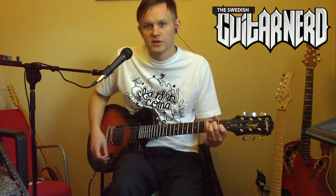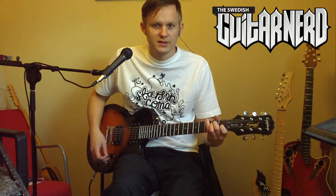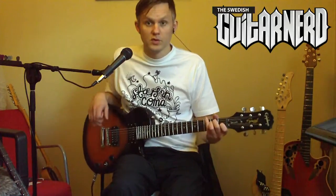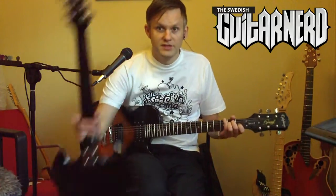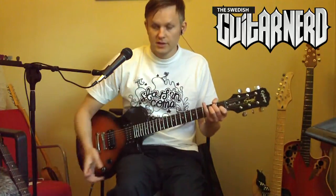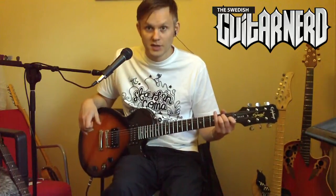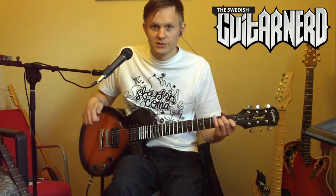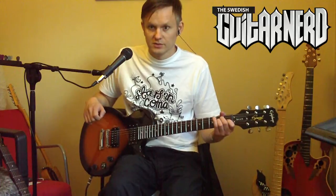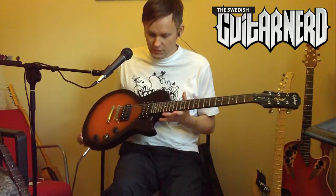Hey, it's the Swedish Guitar Nerd here. I thought I'd do a comparison of the Epiphone Les Paul Special 2 and the Epiphone G310. They are very similar — they have basically the same neck, the same bridge, the same pickups, and according to Epiphone's webpage, they have the same materials as well. The Les Paul is much lighter, which is strange.